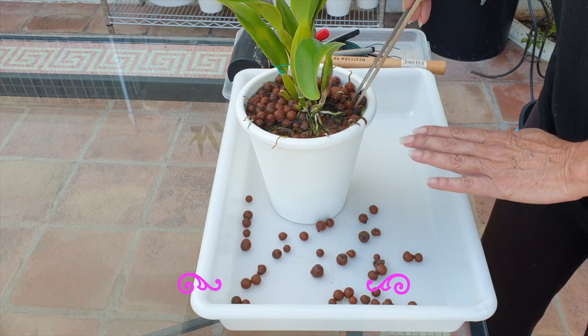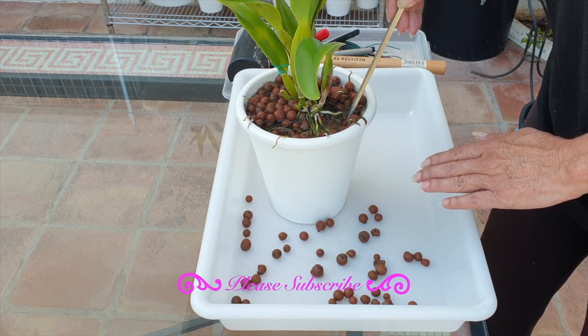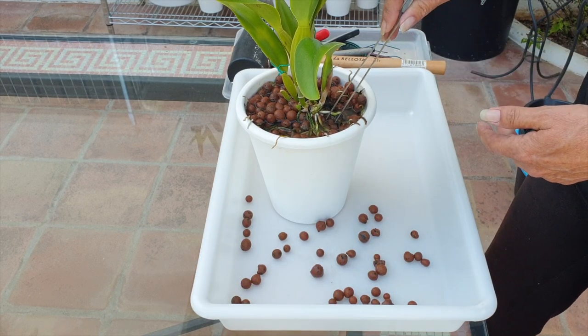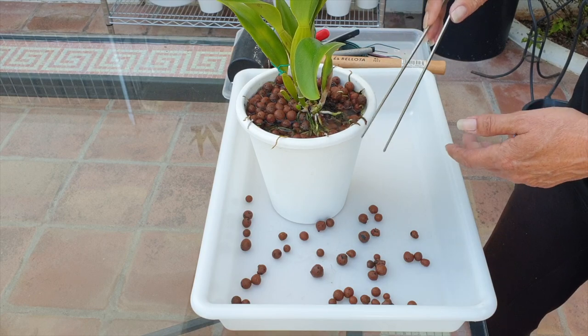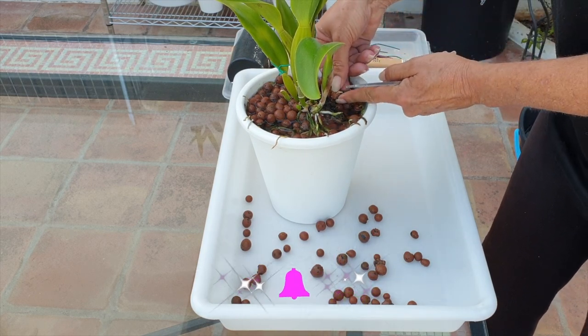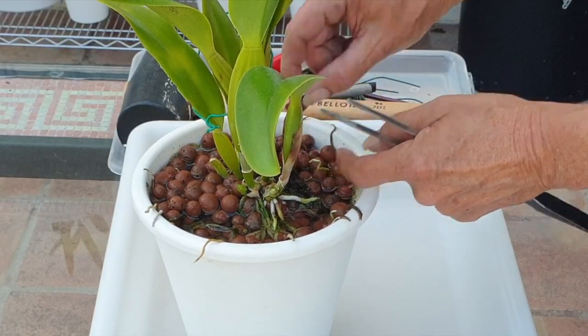Not expecting anything sensational with this repot. It's just going to be get in there, deep clean after two years of this orchid in this pot. She is such a vigorous root grower, which is so appreciated. Nice to have an orchid that is happy to produce roots.